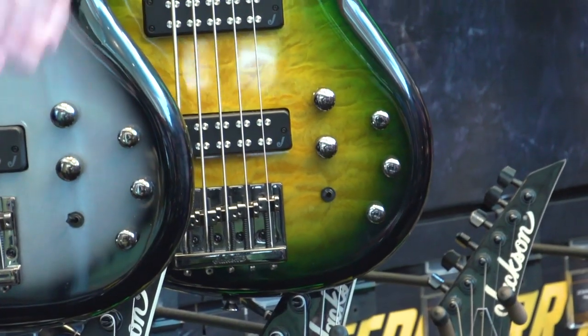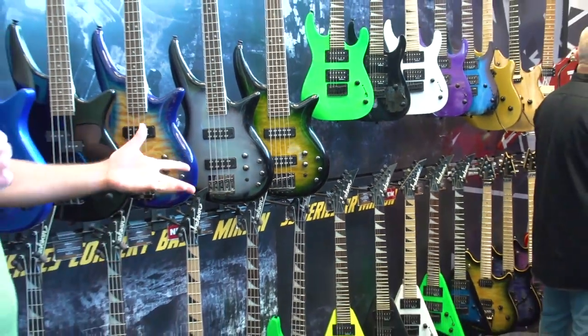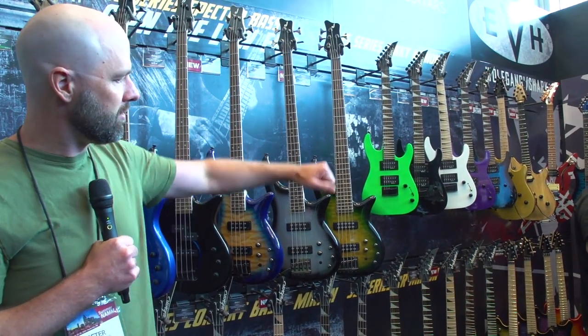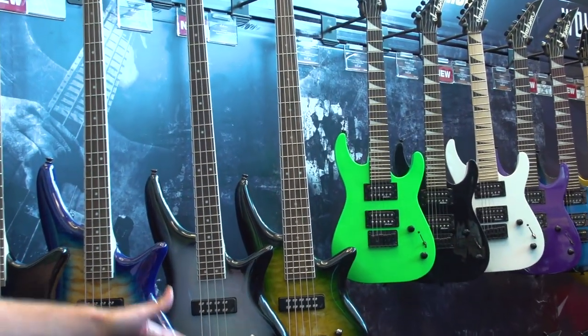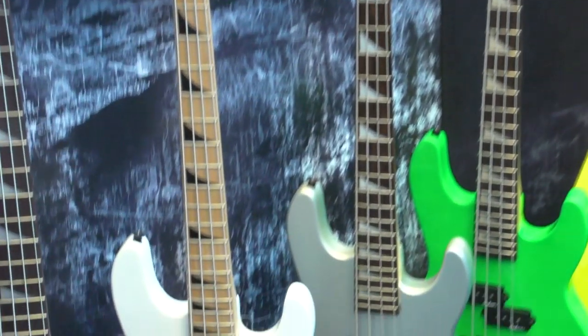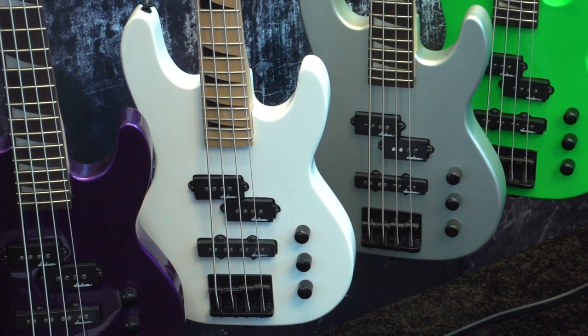In addition to that, for the younger player, or even the guy who's on tour or sitting in our office that needs a little guitar to jam on, we've added a couple of finishes for the Dinky platform. Now we have maple fingerboard options with black shark fins, and on the bass platform down here we have a couple of extra finishes as well. I'd go to our Jackson website to check out some more stuff — thank you for stopping by.